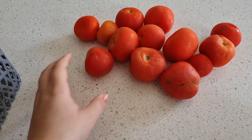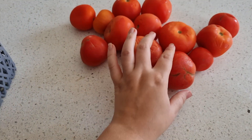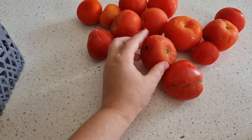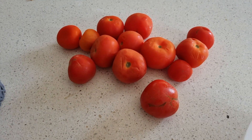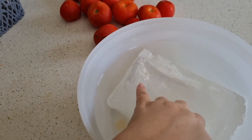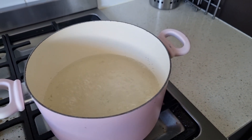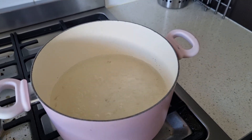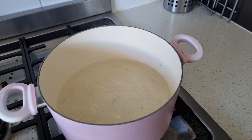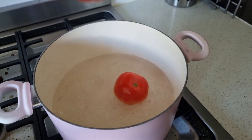I have these leftover tomatoes which I've been using in salads and sides for dinner, but they're starting to be past their prime — getting a little wrinkly and squished. So I'm going to make some pasta sauce. I have cold ice water going over here because we're going to be blanching them. My pot is boiling, and I'm going to drop these in for 30 seconds, then into the cold water so the peels come straight off, then cut and de-seed them.